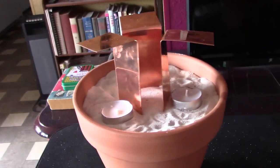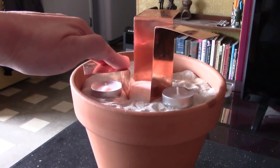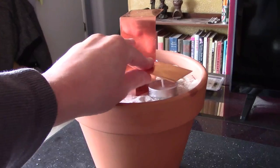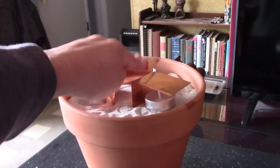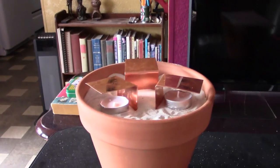Pretty self-explanatory — you just have the three tea lights, the copper strips, bend them like that, and then you just slide them down, just a little bit over the flame like this, about like that, then light them up, and you're good to go.